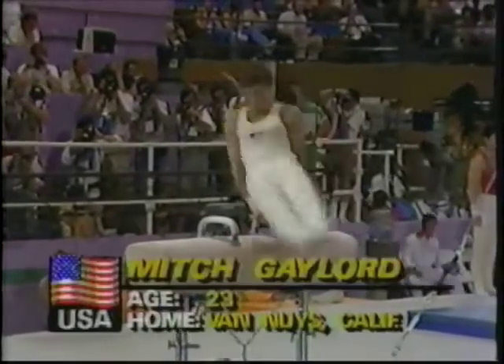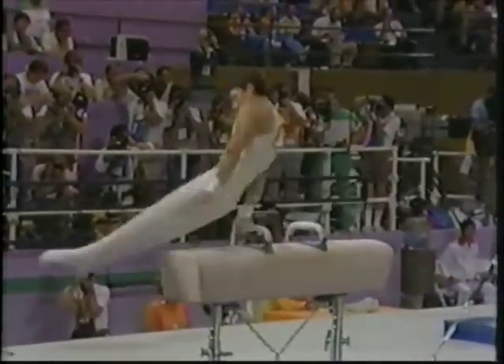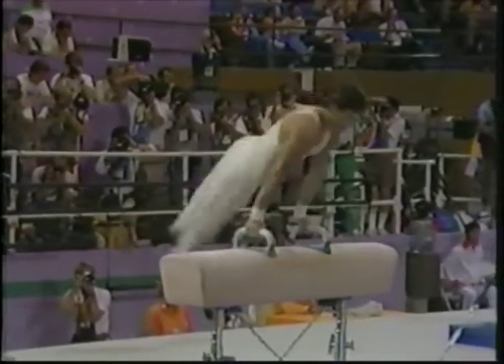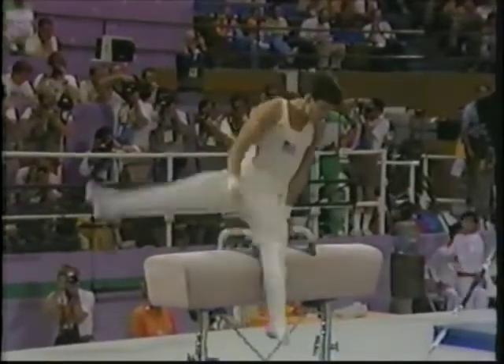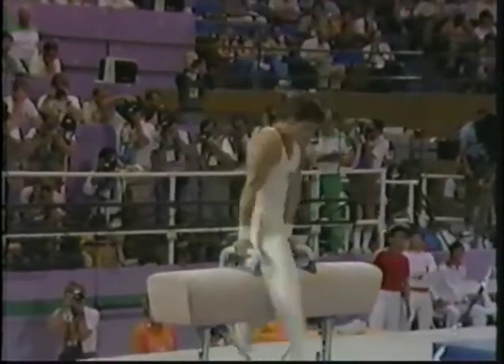Mitch travels across the horse using the pommels. Pommel circles and travels back again. Look at the extension in his hips, really keeping nice form. Now watch this — you've got to really keep off the horse. Look at how high his scissors are by comparison.